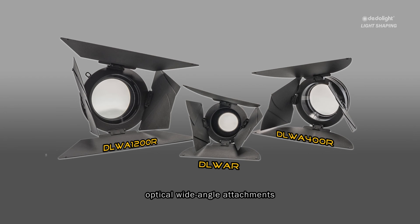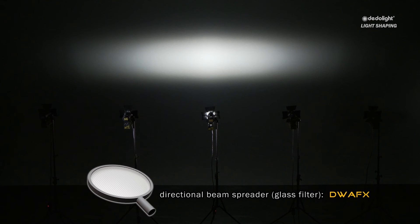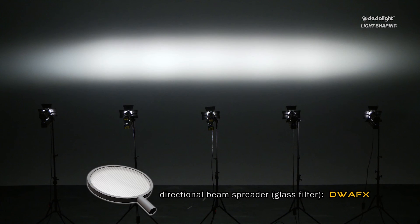All of this may give you a little introduction to some of our thoughts and available tools, instruments, and toys for light shaping. I'm Dado.